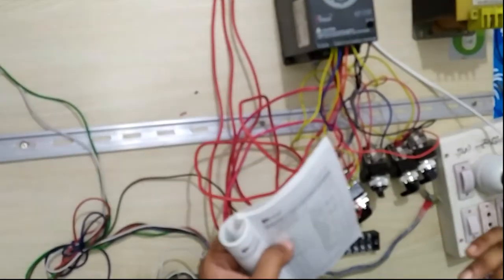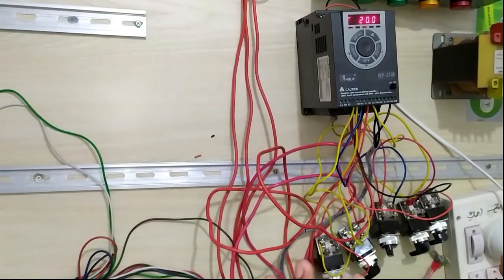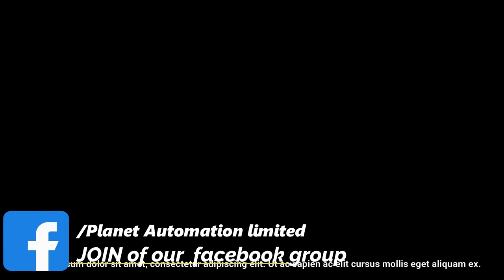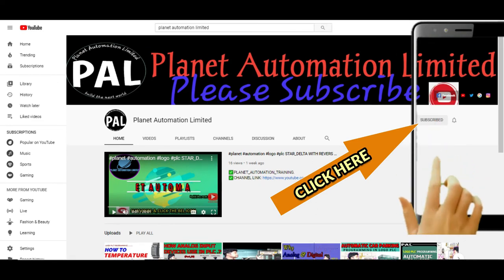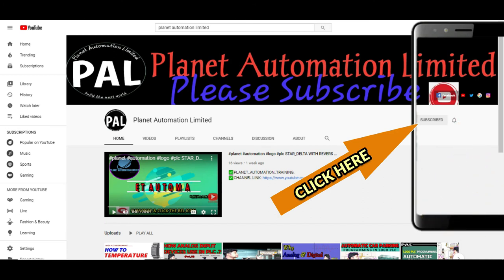This is the jog frequency — the motor runs at a fixed frequency when jog mode is active. Our next video tutorial will cover how to control your motor using multi-function mode. If you like this video from Lander Automation Limited, please subscribe to the channel and click the bell icon so you never miss a new update.